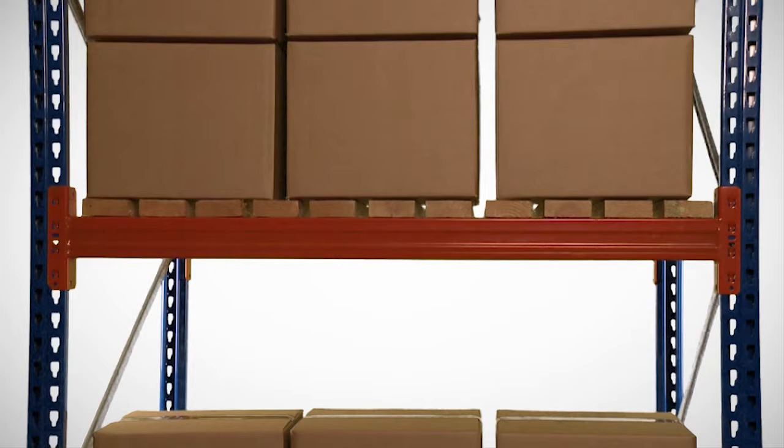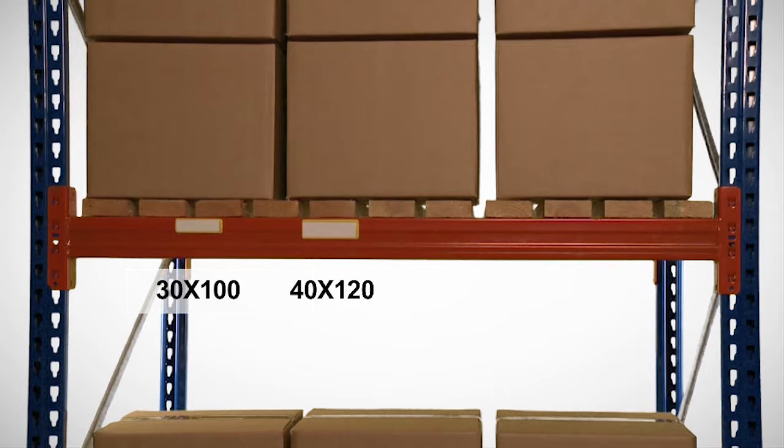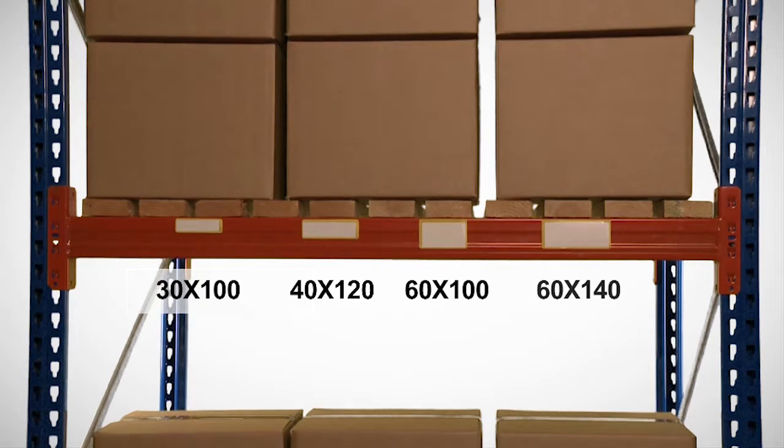Four popular sizes are available: from 30 x 100 mm, 40 x 120 mm, 60 x 100 mm, up to 60 x 140 mm.